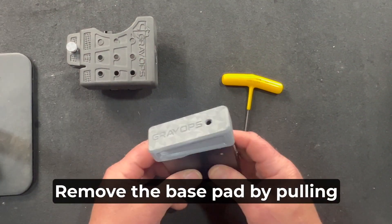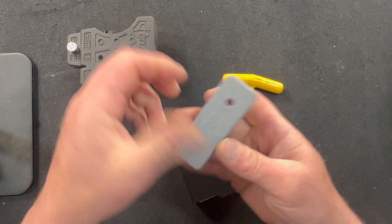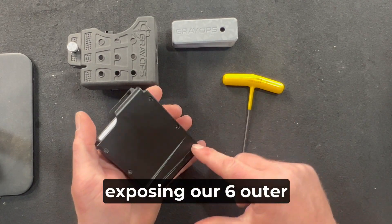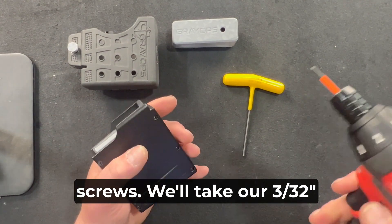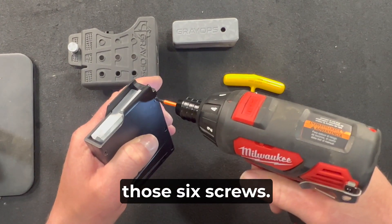Remove the base pad by pulling from the rear of the magazine, exposing our six outer screws. Take your 3/32" Allen key and go ahead and remove those six screws.